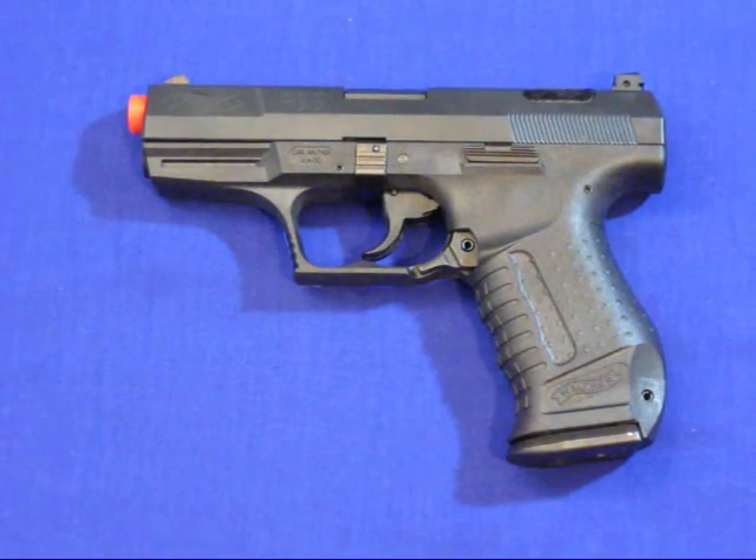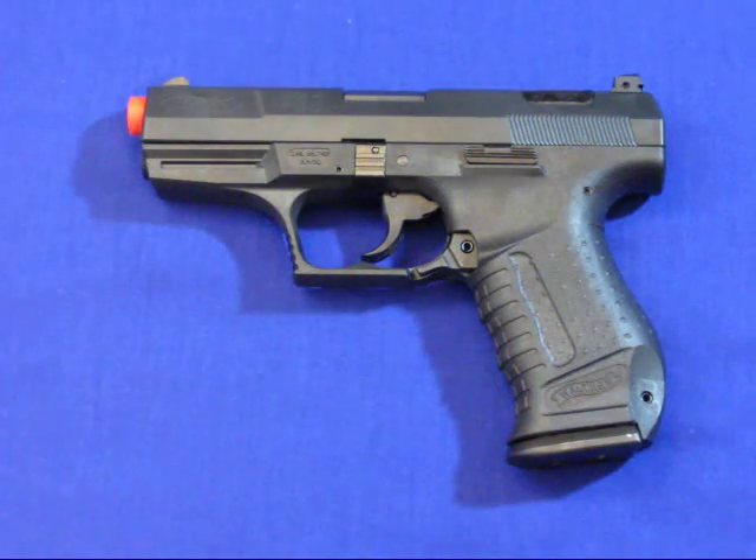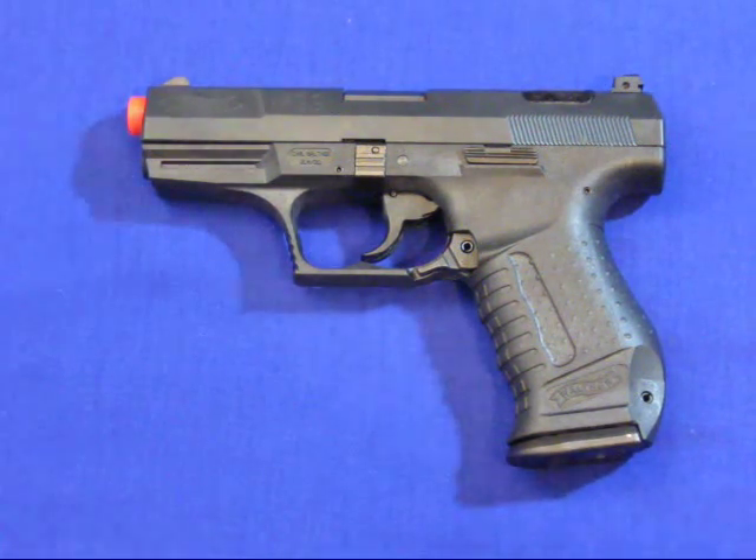What's up guys? Welcome to Airsoft Armada. It is yet another gun review. This is obviously the P99 Walther Blowback Gas Airsoft Pistol and I've been waiting for this one for quite a while, but nevertheless it's here.